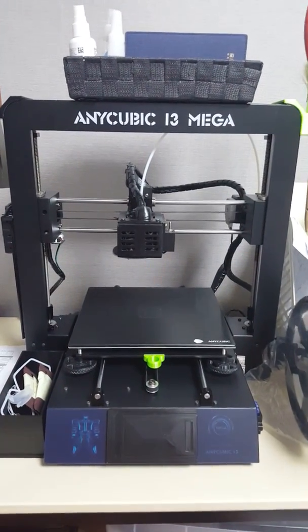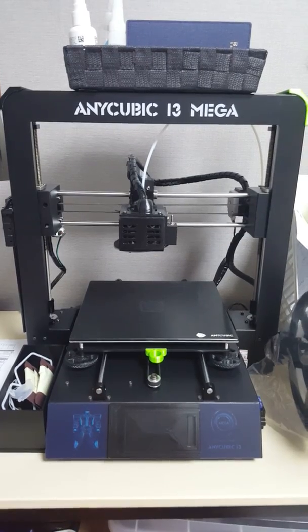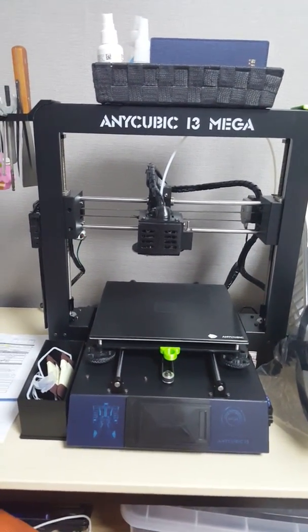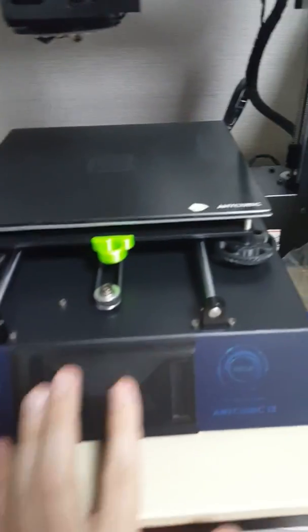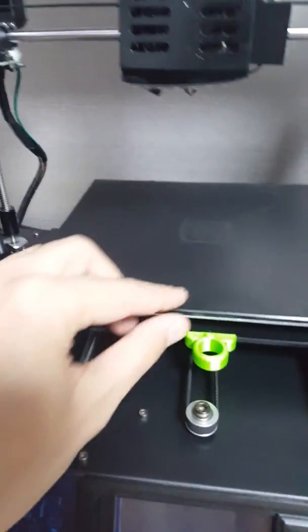Hello guys, this is a 3D printer — upgraded from the i3 Mega to the Mega S — and you can see it's completely and fully upgraded. Here you can see the display slide cover.